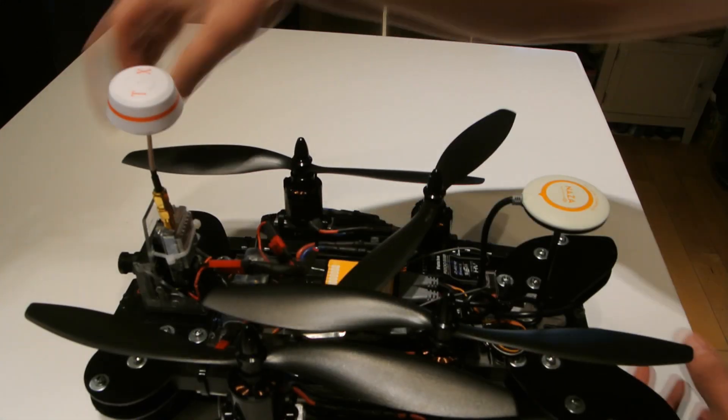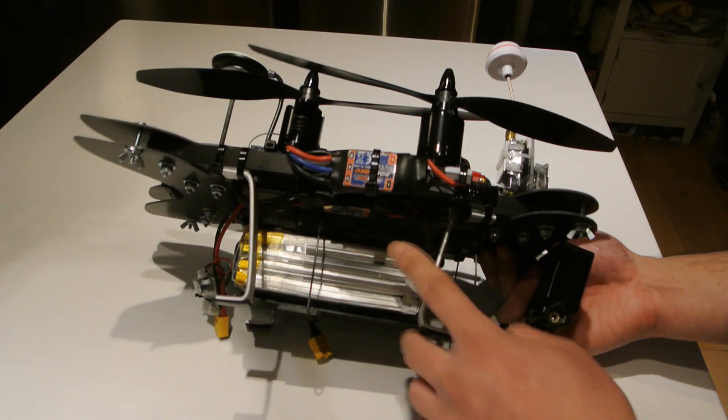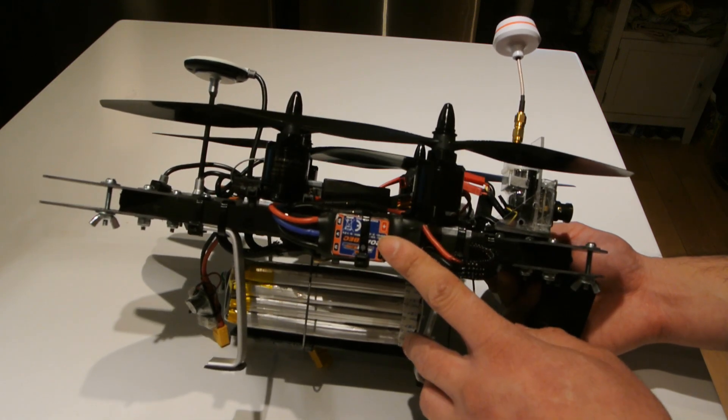Hobby King 20A ESCs flashed for SimonK — my good old faithful ESCs that I really like and they work awesome. I have a different video with a tutorial on how to flash them.